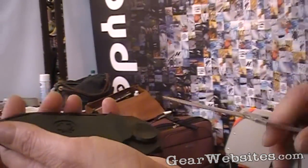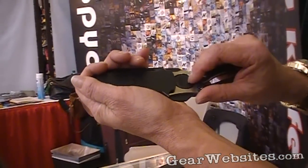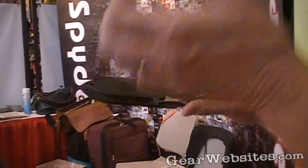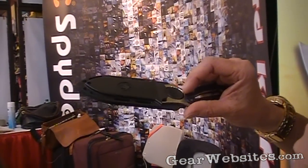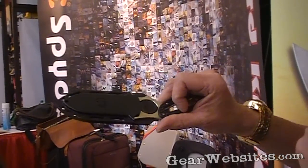The sheath has left-hand and right-hand capability. Once the blade is seated, it creates an audible click, which our diving customers find beneficial — they can hear it, know it's locked, know it's ready to go, and know they're not going to drop it in the water. This retails for about $125.